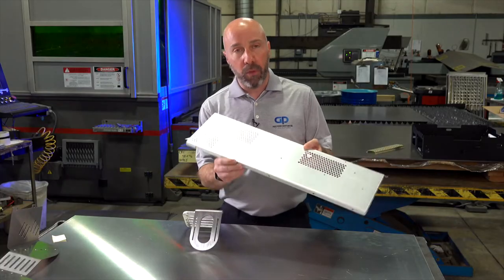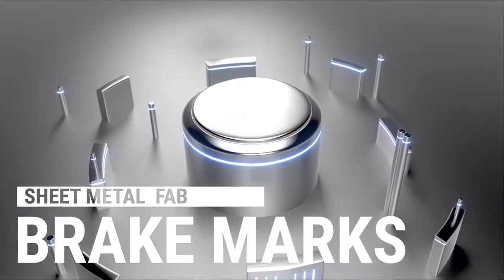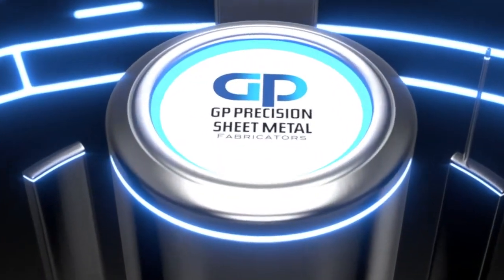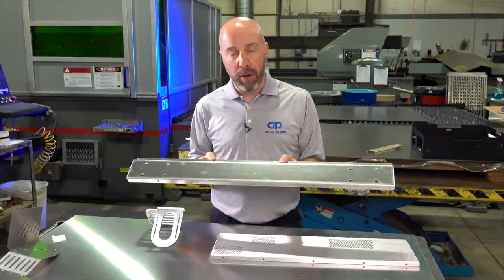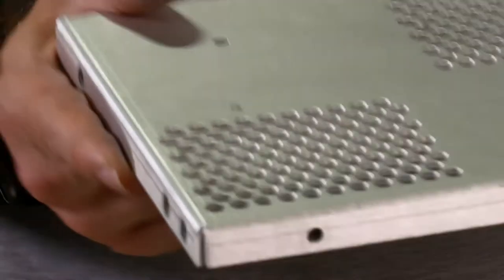Customers often ask us about brake marks. When a part is formed, it leaves two lines, one on either side of the bend. Any part that's processed on the press brake can suffer from brake marks. In some cases a customer doesn't mind it; in some cases it's an outside panel that the customer doesn't want to see it at all.